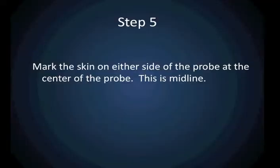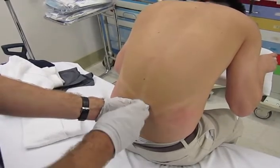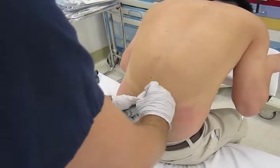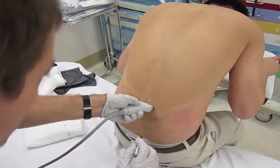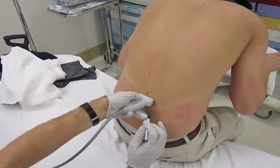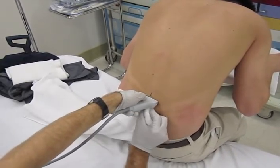Once you have found the spinous process and centered it in the middle of the ultrasound screen, you are going to make two skin marks on the patient's back. Place these marks right in the middle of the probe on either side. When the probe is removed from the patient's back, these two marks tell you where midline is.